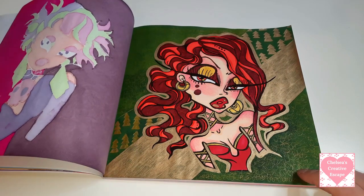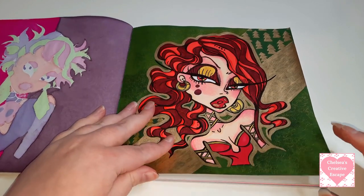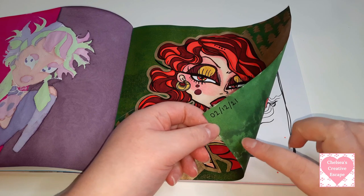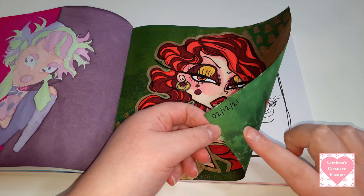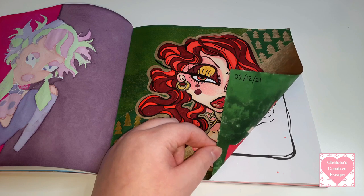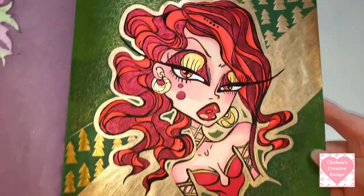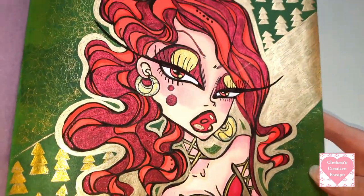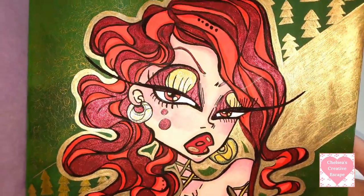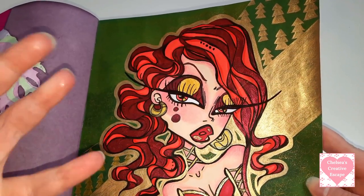This one was the first page I coloured in this book - I literally coloured it the same night that I bought the book around Christmas time. This book came out in early December I think, and so I did this on the 2nd of December 2021. I decided to turn that into a Christmas page and I love how she turned out. You've got the Jewel Hybrid on the hair which is the black plus metallic red, so it goes down like dark and then you've got like the red left.